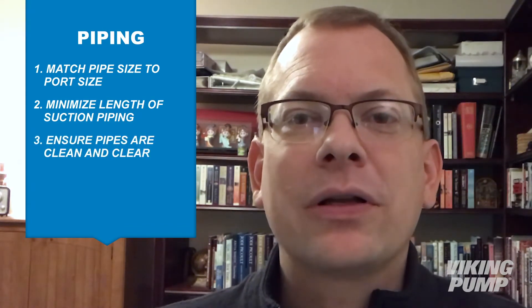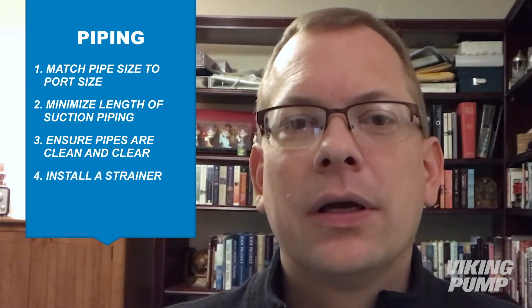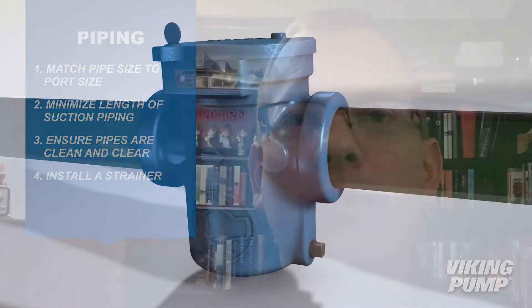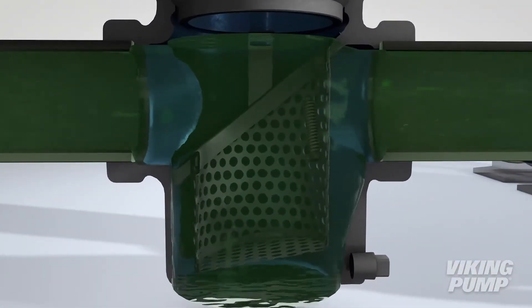You also want to make sure that these pipes are clean and clear of debris, and that a strainer is installed. The strainer is going to make sure that any foreign debris left in those pipes gets pulled out before it enters the pump and damages it.